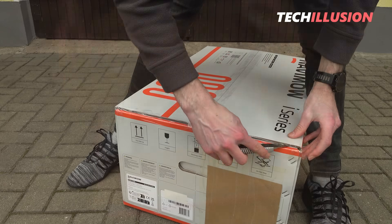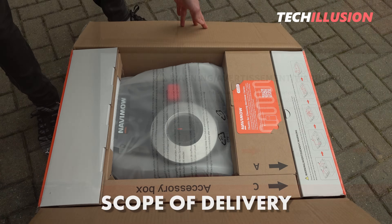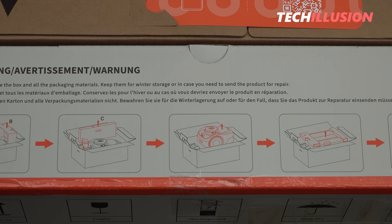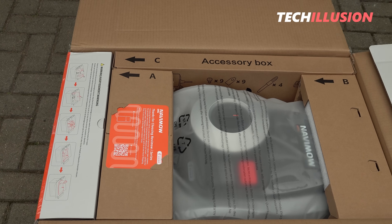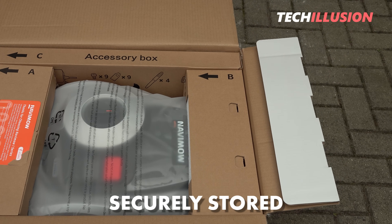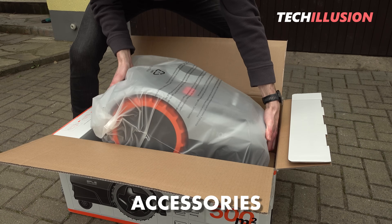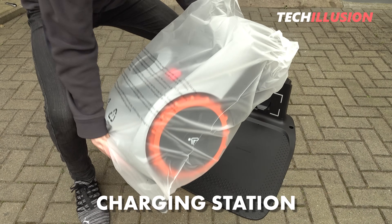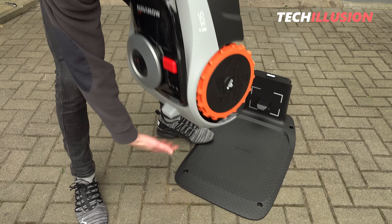Starting with the contents of the package, it should be mentioned that it's completely identical for both models — the only thing that varies is the robot itself. The scope of delivery is quite generous. The robot is securely stored in the middle of the box, surrounded by accessories in a separate box, as well as the user manual and the charging station. Everything necessary is included to put the robot into operation directly.